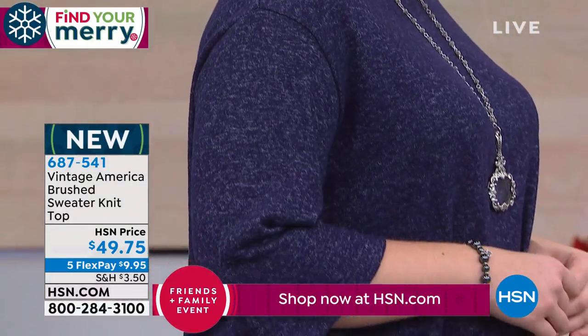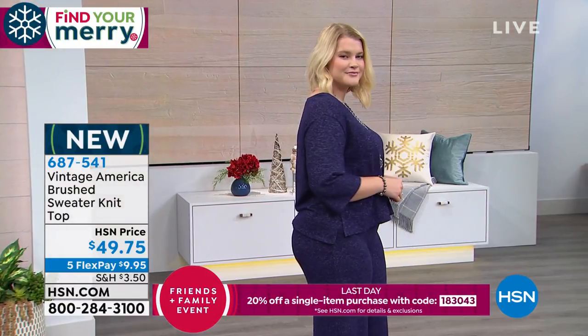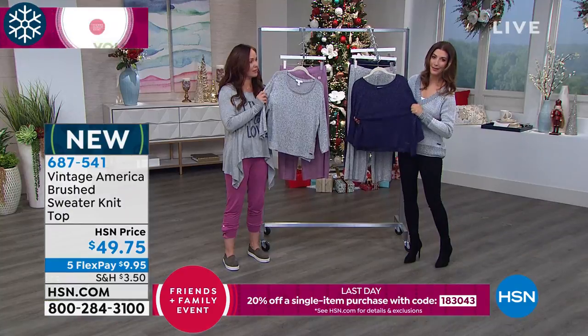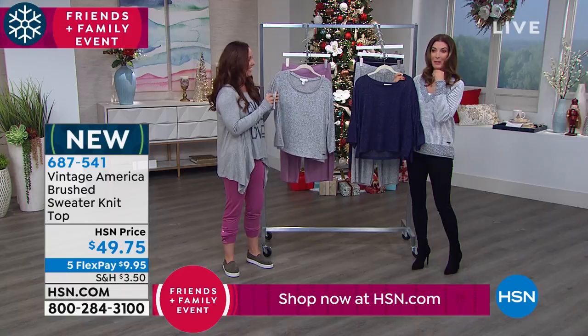It has that really soft feel of cashmere but at a really attainable price, and that's why we use it so much — because it's so comfortable. You go into a store and feel this and you're like, 'I'm going to try that on,' because it's just so soft.